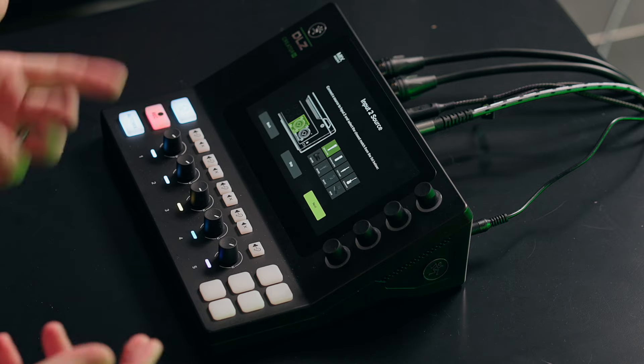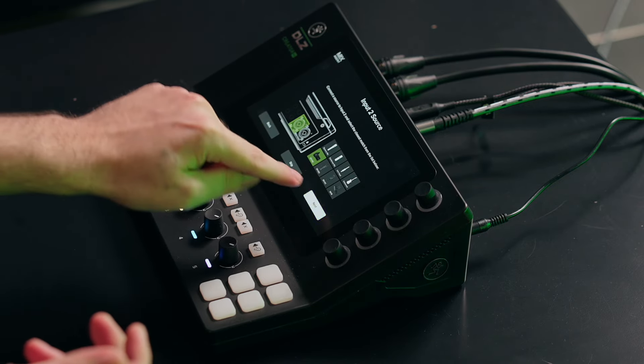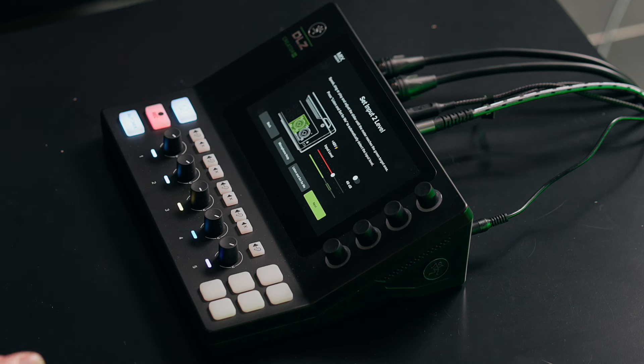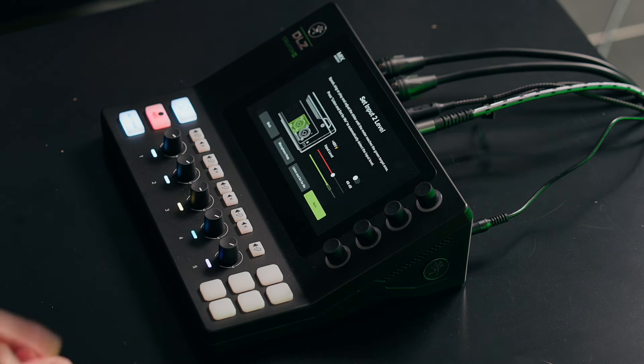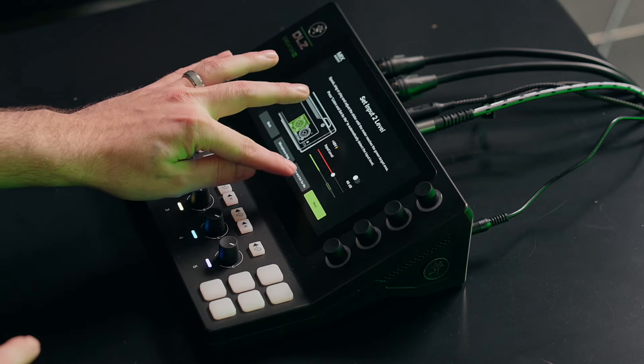I'll show you how this works — you select the mic you're currently using and hit next. The next feature, part of Mix Agent, is called auto gain. We'll demonstrate that: I'll hit 'listen and set for me' and you talk into the mic like you normally would. You won't hear anything while you're talking — it's analyzing the input signal and will set your preamp gain stage for you, so there's no distortion or anything like that.